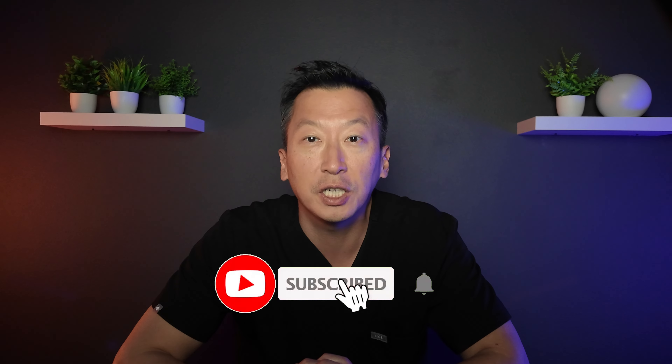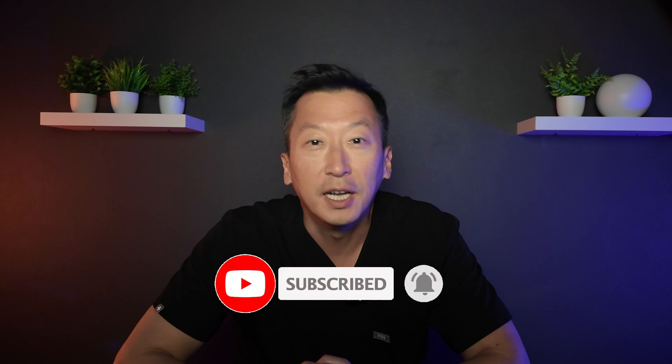If you find this video helpful, hit that like button, subscribe for more insights, and share it with someone who's considering implants. Your smile deserves the best care. All right, let's get started.